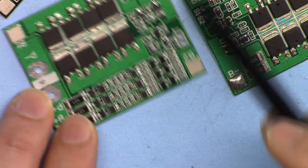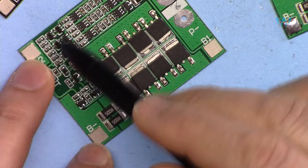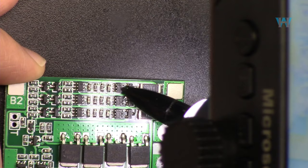In both cases the load, power, or charger will be connected to P plus and P minus. As you can see, minus is on this side, then cell one will be connected between these two points, cell two between the next two, and so on. Some of these have S1, S2 test points where you can connect a header or check signals.